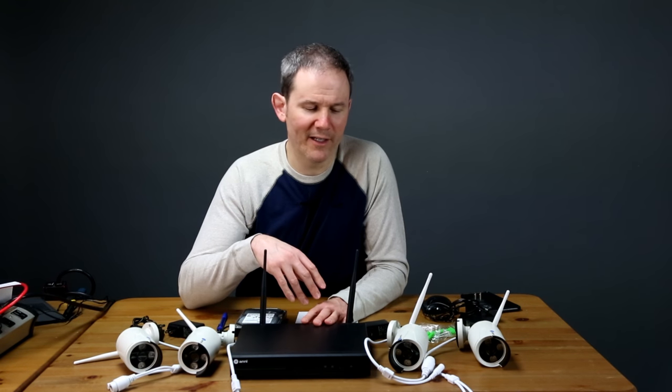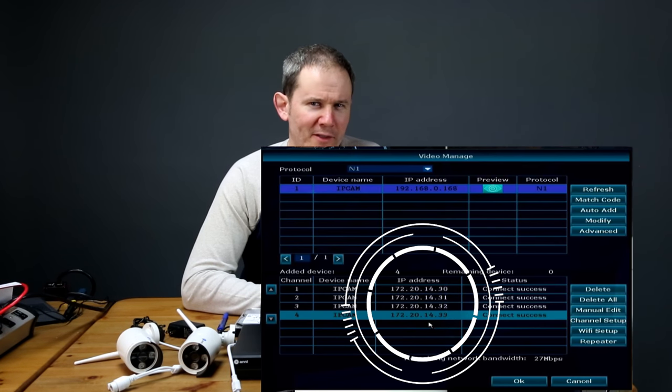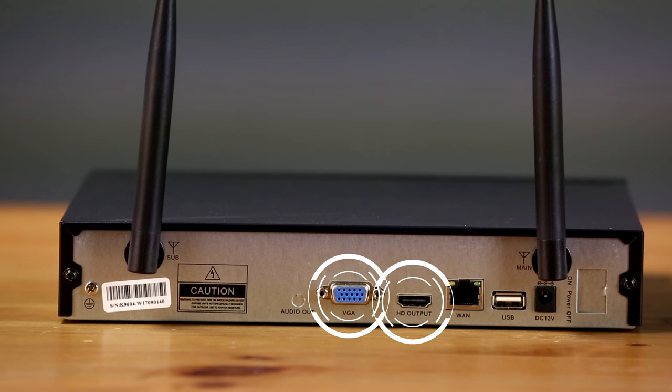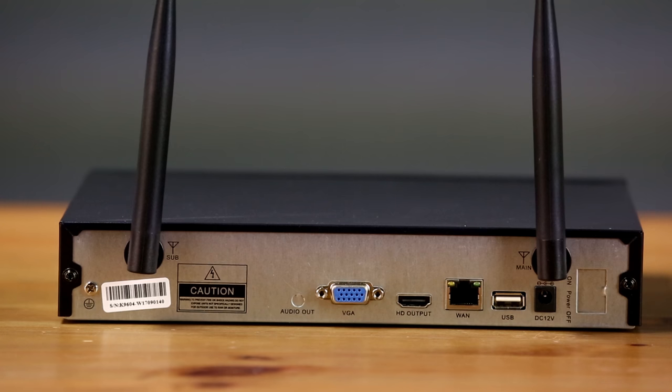Next we have the NVR itself. On the back there are two WiFi antennas used to connect to the four included cameras — not to the WiFi in your home or business. The NVR has its own internal network on a different set of IP addresses. There are VGA and HDMI ports to attach a monitor, but no cables are included. There's also a network port for remote access or for adding cameras plugged into your network.